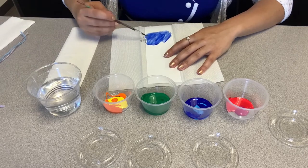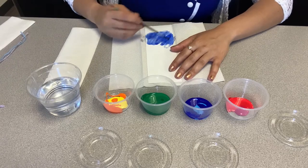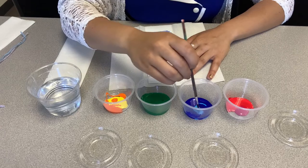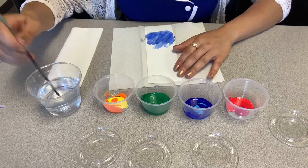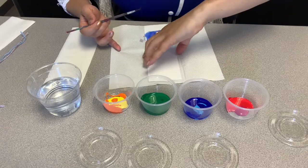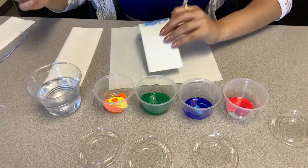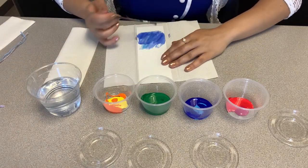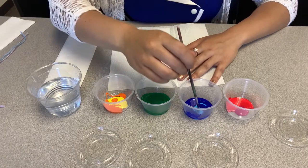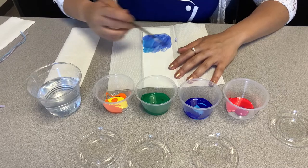For the ocean, I tried to mix a lot of water with the paint to give it that watercolor effect. You can also mix the other blue color into the water and see how it gives that nice dimension. Use both blues and go ahead and cover as much of the ocean as you want.